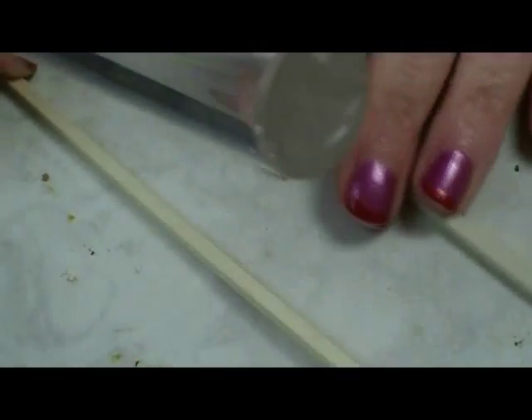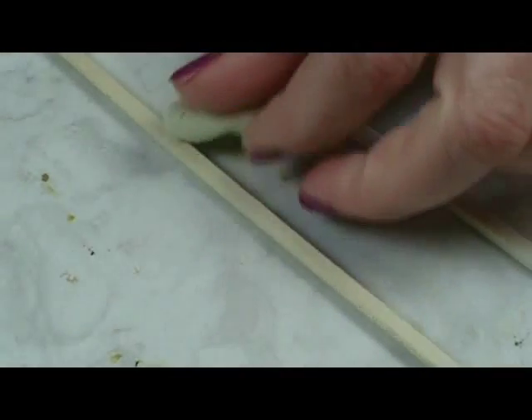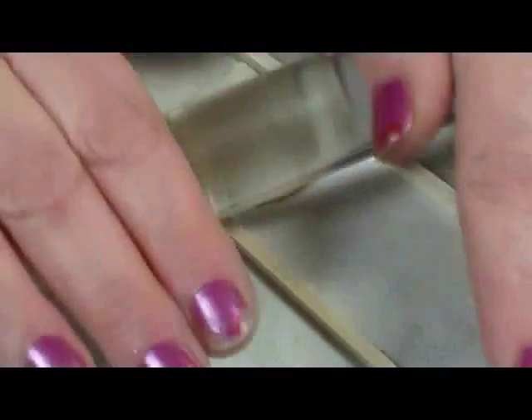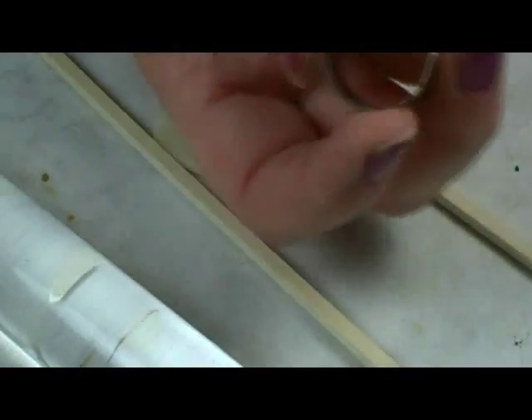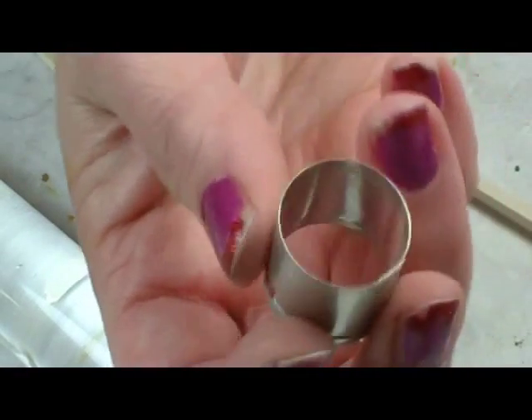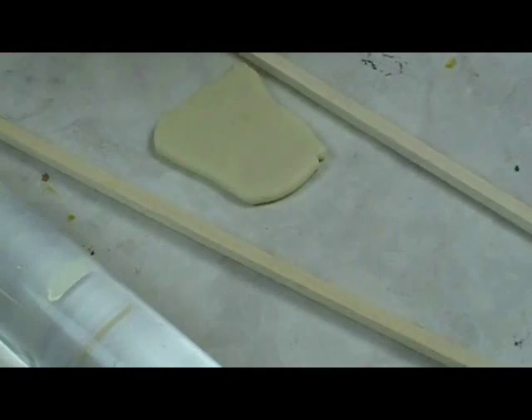I've got two 1/8 inch by 1/8 inch pieces of craft wood because this needs to be thicker than what my pasta machine can do. So I just put the clay in between and roll it out. The cutter I'm using is about 3/4 of an inch. You don't want to go much bigger than 3/4 — if you had 7/8 that would actually be perfect.